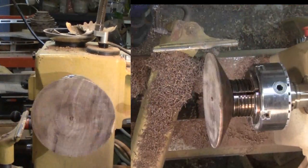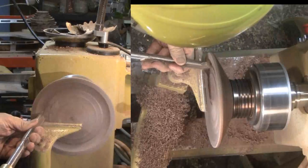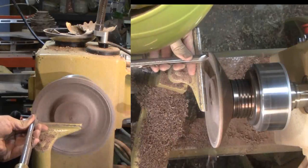How about that? I caught it. I guess at this point I have to confess I'm not going to hollow this vessel through the center hole. Instead, now I have the equivalent of two shallow bowls. I'll hollow each of them and glue them back together again.